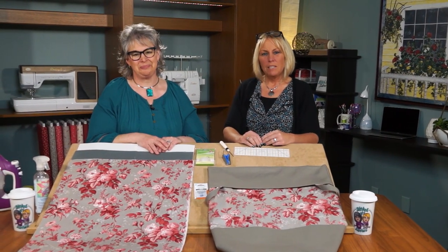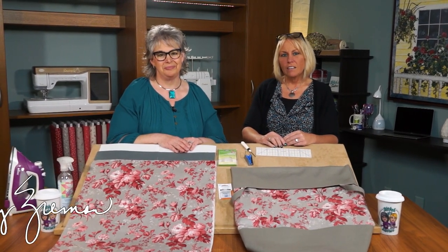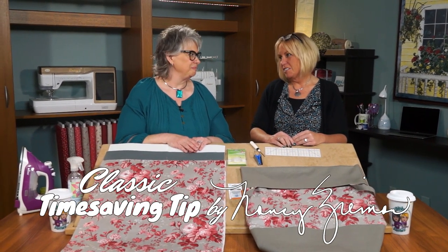Hi, I'm Deanna Springer. And I'm Dana Casey with another fun Stitch It Sisters sewing project and classic time saving tip by Nancy Ziemann.